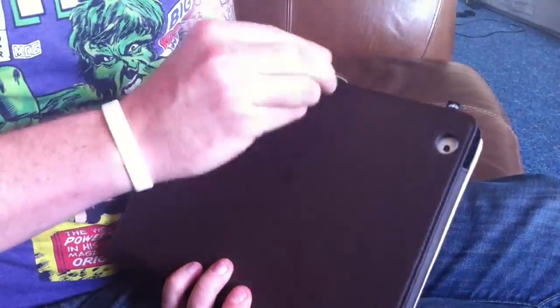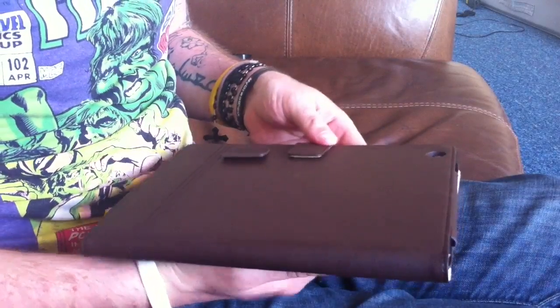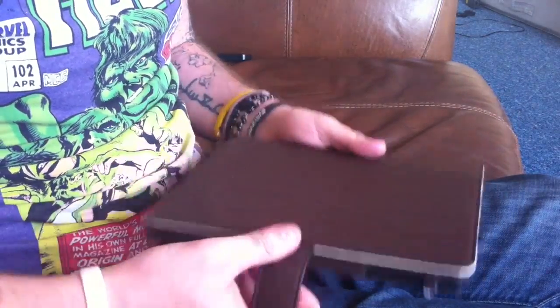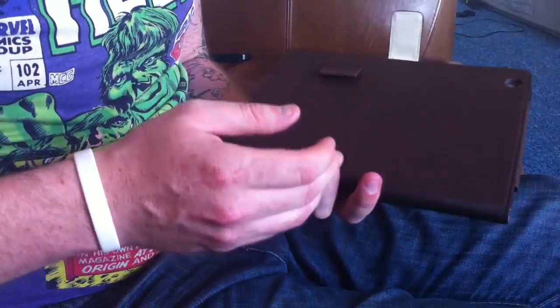The strap here has got a magnet on, so that locks in pretty well — I like that. The case is faux leather, it's not real leather, although I did get a bit of a mix up. I did think it was real leather at first; it does smell like real leather. It's extremely well made, good stitching. Great job.